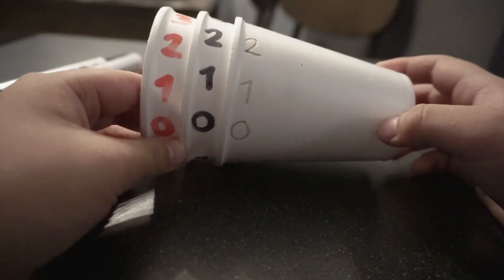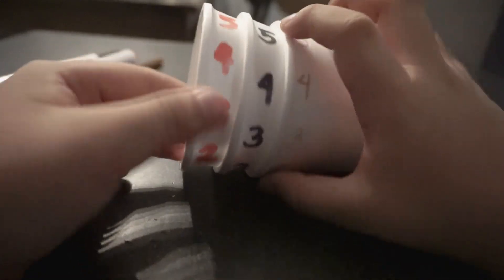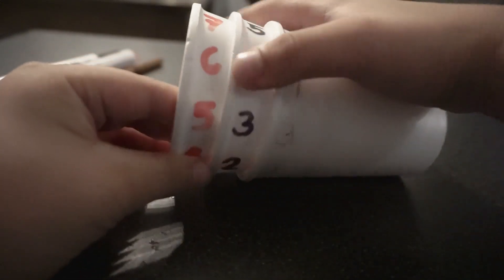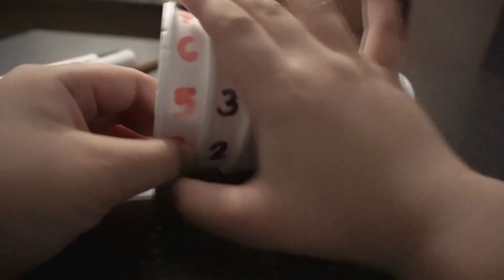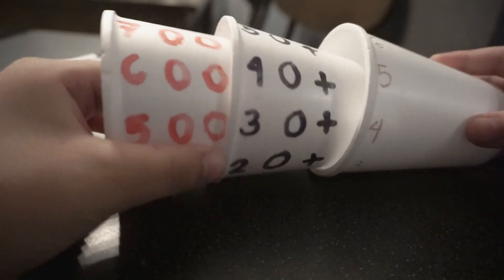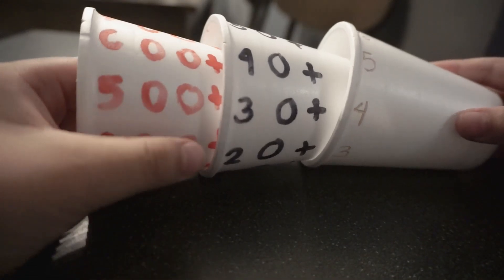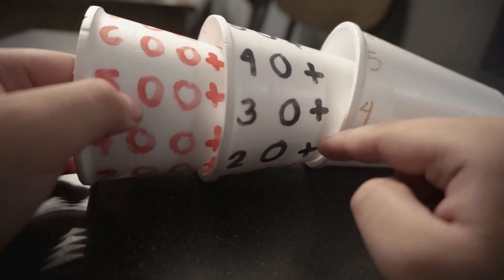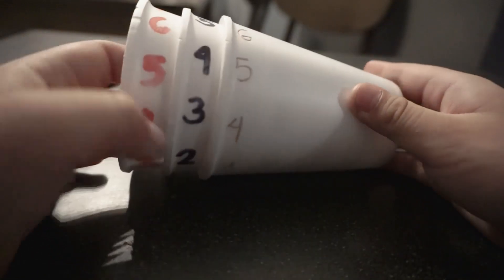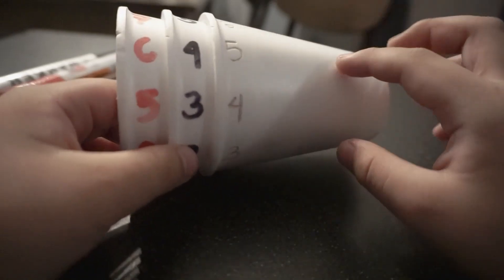Guys, we're done! I'm going to show you how it works. Let's put five hundred and thirty four. Let's combine it: five hundred plus thirty plus four equals five hundred and thirty four.